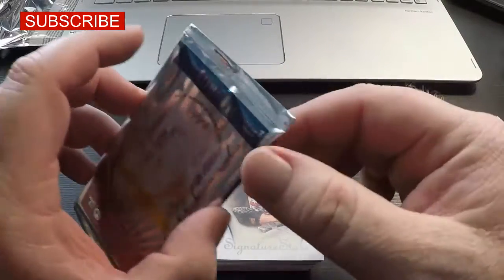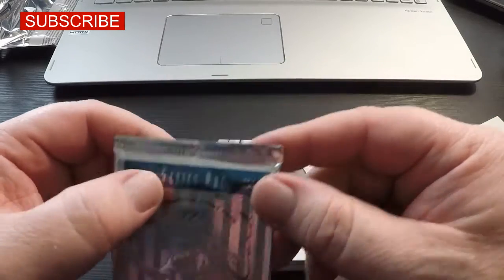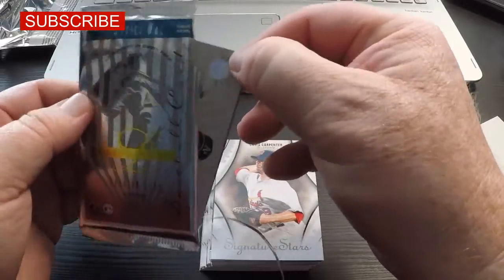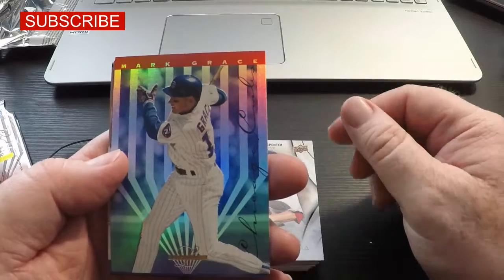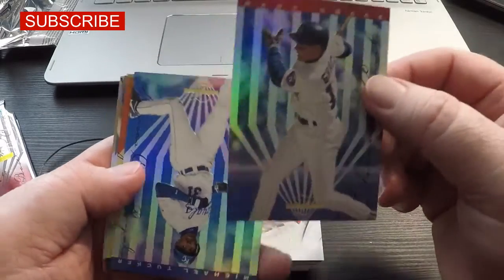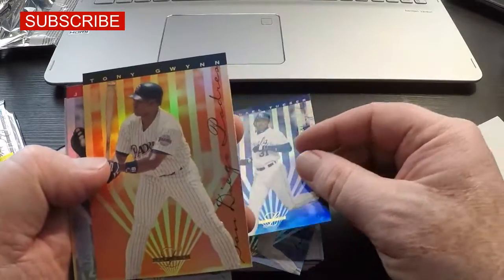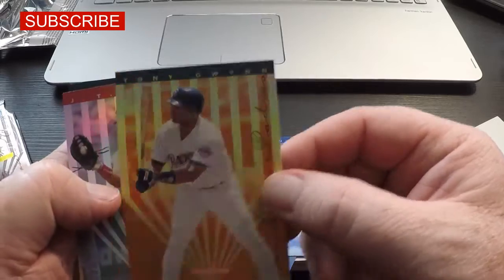Let's get to what maybe some of you guys are interested in - Leaf Limited. Let's take a look at this. Wow, okay. That's a good looking card. Different. Mark Grace - Chicago. Michael Tucker. Tony Gwynn. Anytime you can get a Hall of Famer, that's nice. Tony Gwynn.